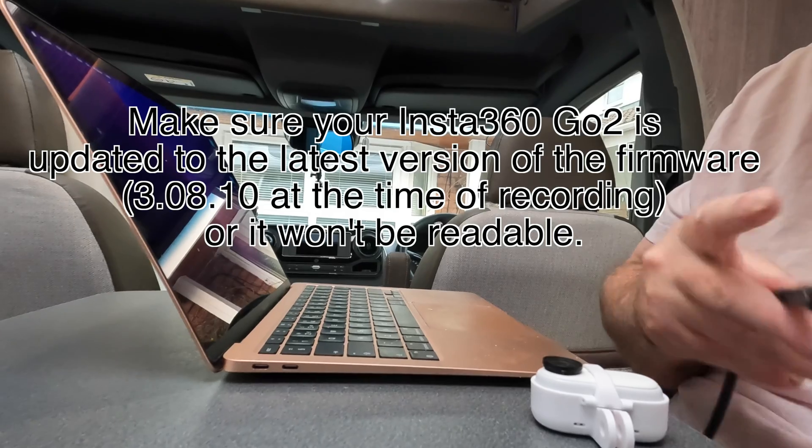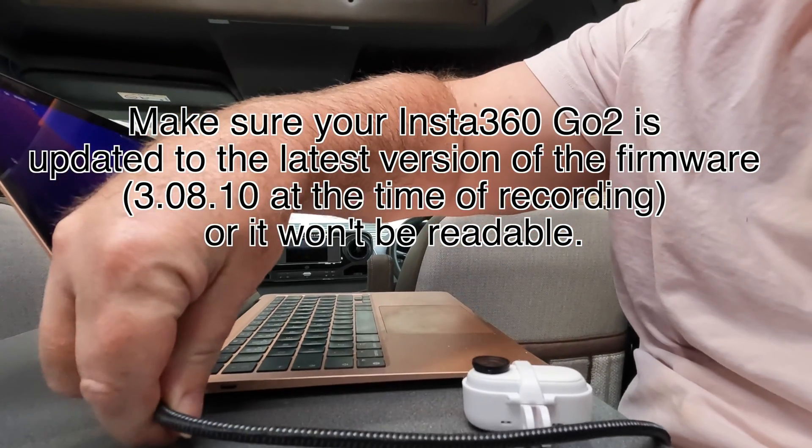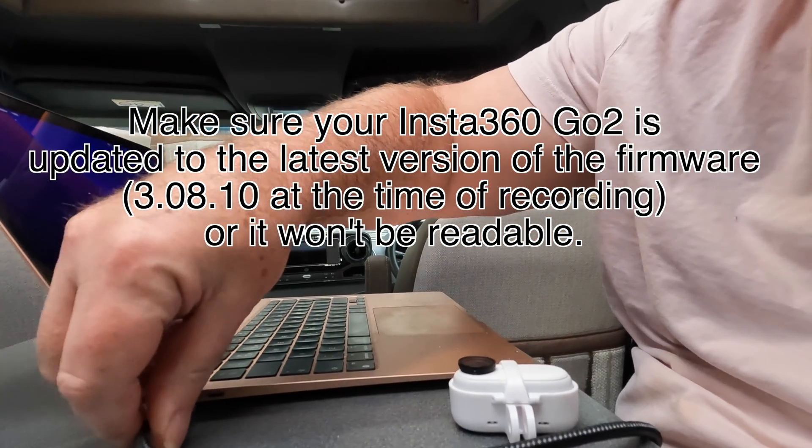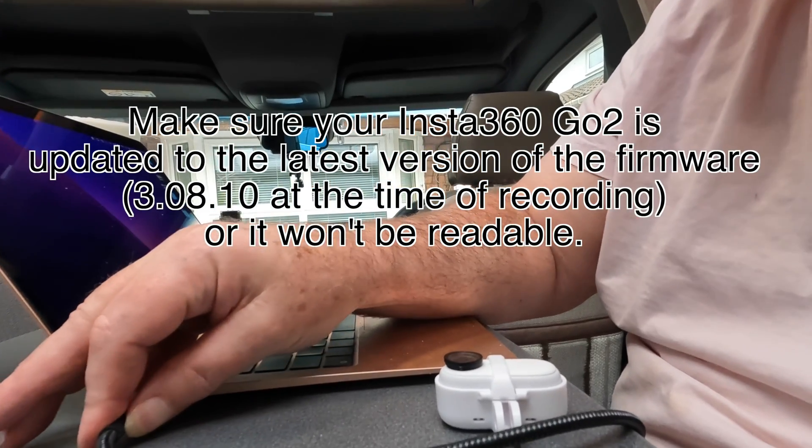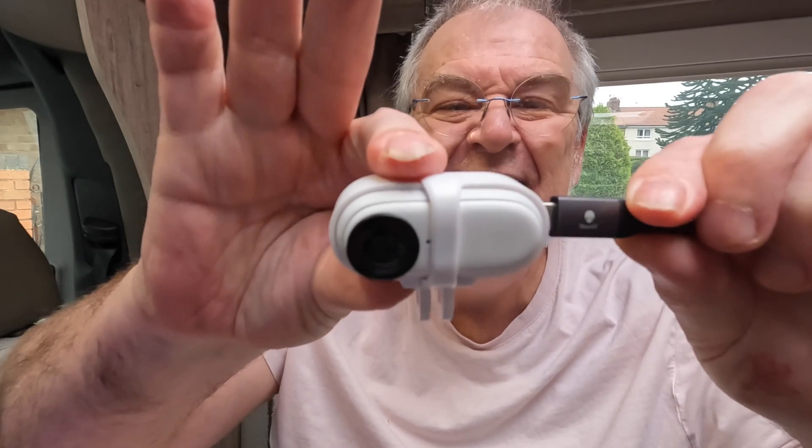The magnets hold it in, clip it up, and there you go — that's the power mount. You can mount it anywhere you like. Then comes the clever bit when it all gets plugged in, and for that I need to power the Mac up and connect it up. So that's the Mac connected up now.